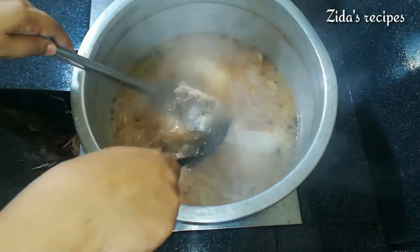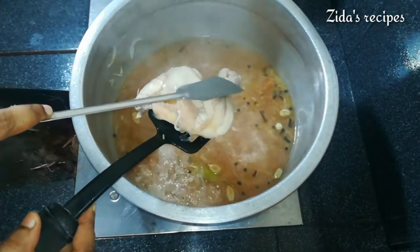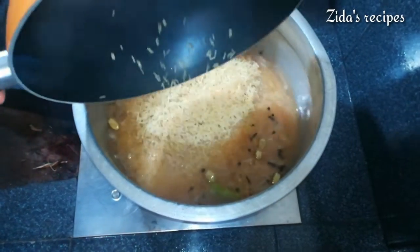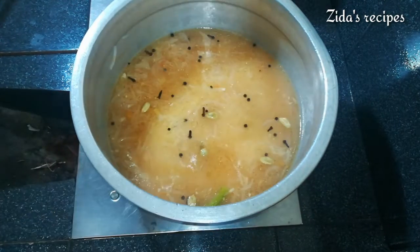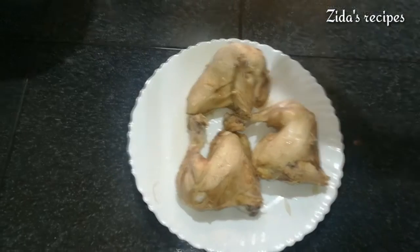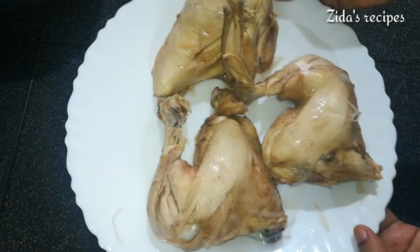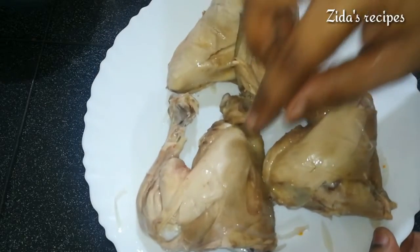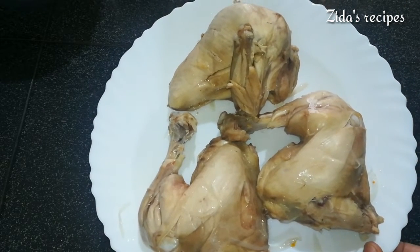Let's mix it in the chicken, mix it in the roast, and mix it all together. Now the chicken is ready. We will add the chicken with some salt. The chicken will be soft enough — I will add a little bit of soft nuts.